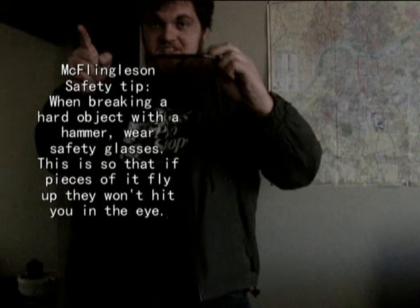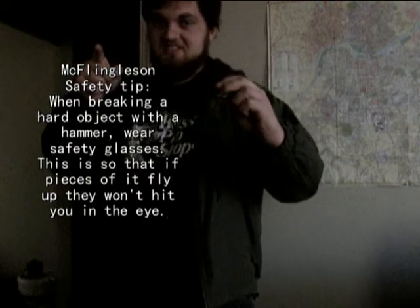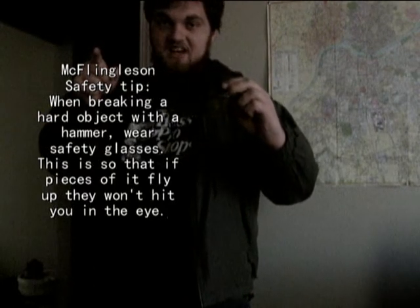Here's a McFlingleson safety tip: when breaking a hard object with a hammer, wear safety glasses. This is so that if the pieces fly up, they won't hit you in the eye.